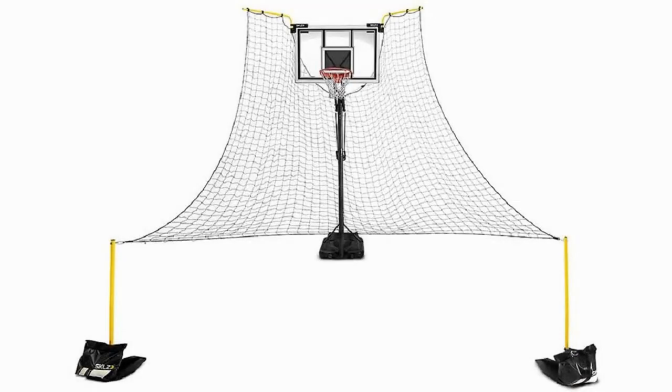SKLZ Rapid Fire 2 Make or Miss Ball Return. SKLZ have clearly gone to some effort to emphasize the difference between this product and their Kickout 360 degree ball return system — namely, that it returns both makes and misses.